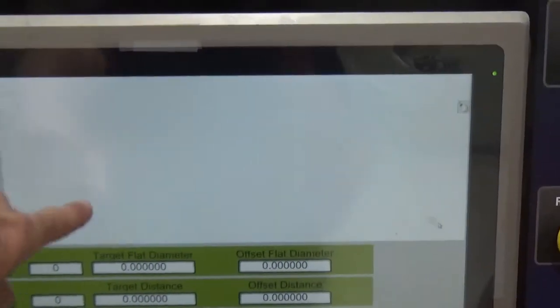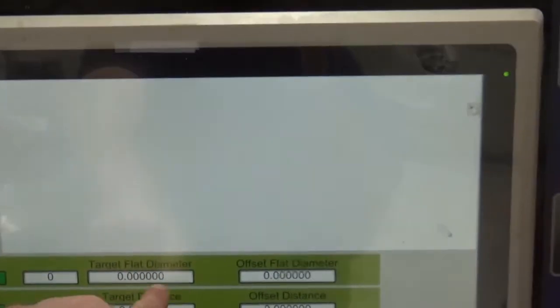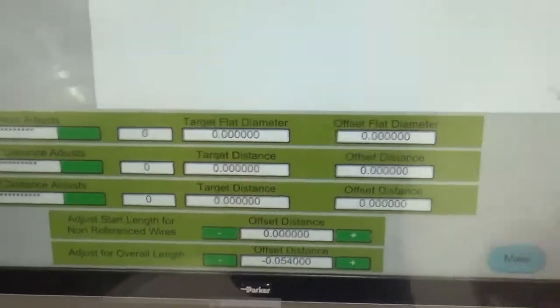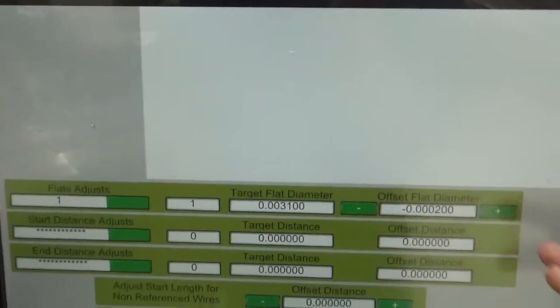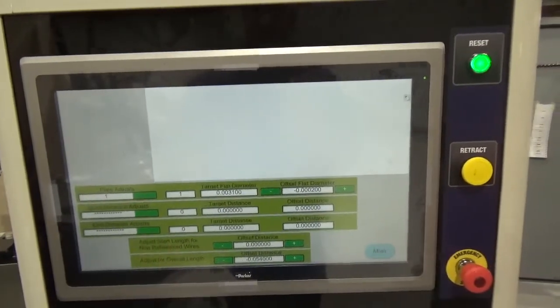The customer has a custom print displayed here that identifies their drawing and reflects the different items on screen. This makes it easy for the operator to adjust flat number one or number two. It's very customizable for this particular customer.